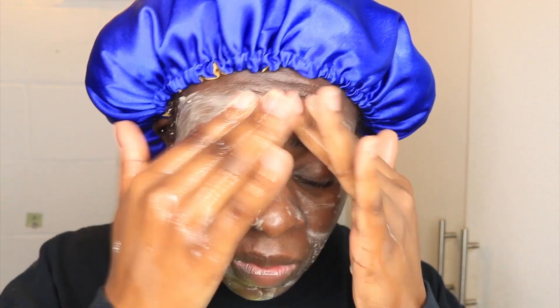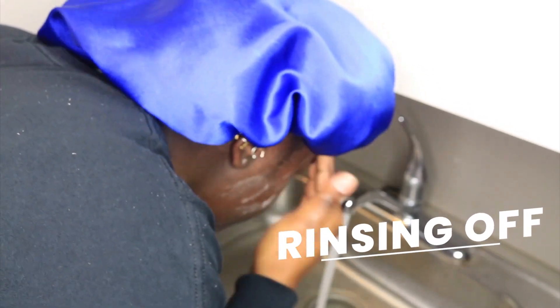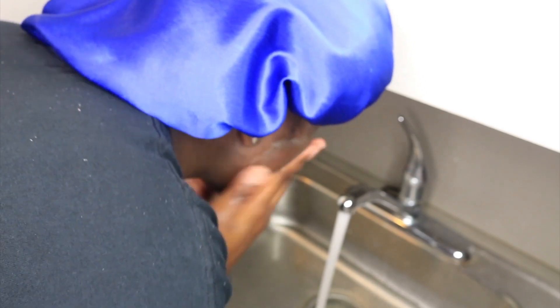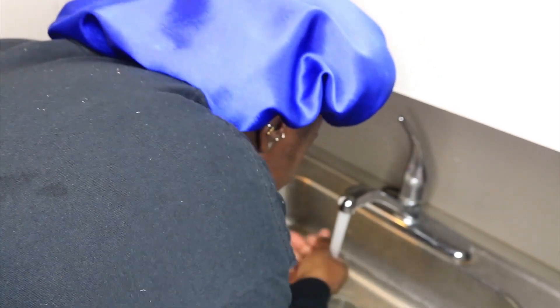Here's a nice little slow-mo of me just massaging this bar into my face. I just want to make sure that my face is nice and cleansed and that I get every area. I just continually wash my face until I feel like it's time to rinse it off. What I'm doing now is rinsing off the facial bar — making scrubbing-like motions and then swiping it off my face, trying to make sure that any excess is just completely off.